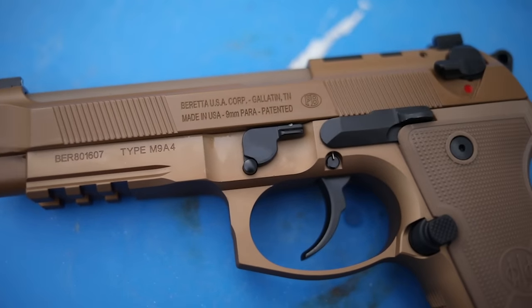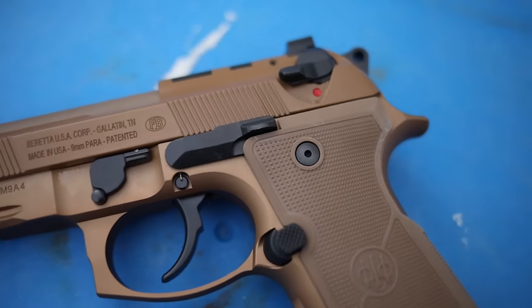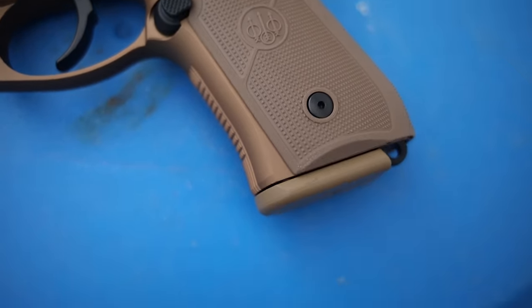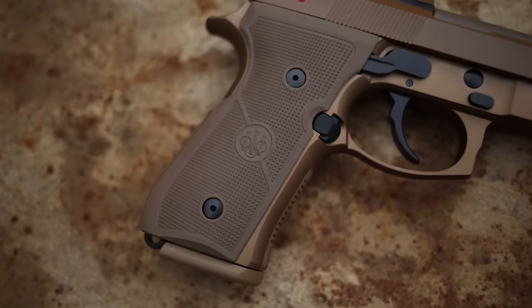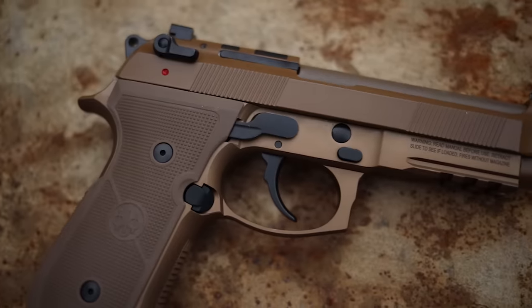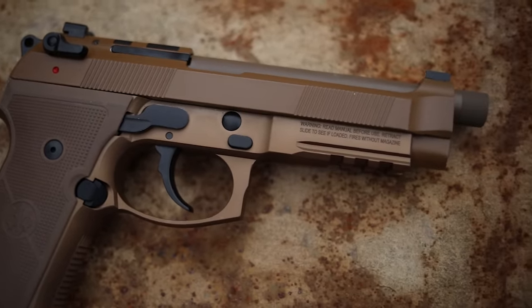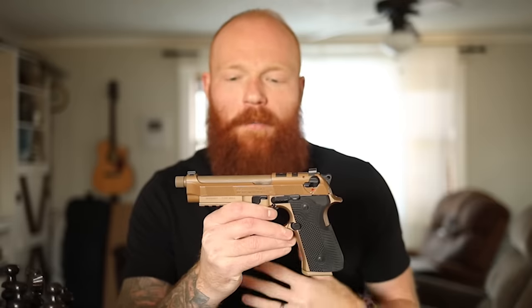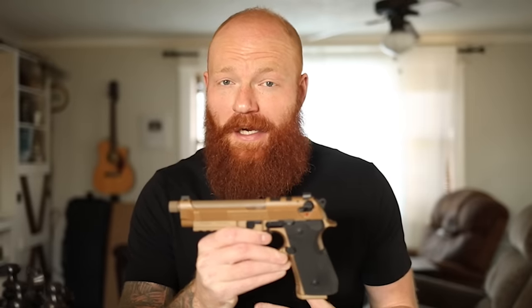Today I want to talk about a topic that came up a lot in the comment section of a couple of previous videos. For the last few videos we've had a Beretta M9 clone, and I've been discussing Berettas in a couple of other videos including the '10 guns that you would bet your life on.' The reason why the Beretta didn't quite make it into that video is sort of the reason why we're making this one. I want to talk about a couple of things I don't like about the Beretta 92 or Beretta M9 series.